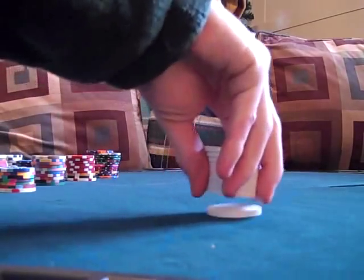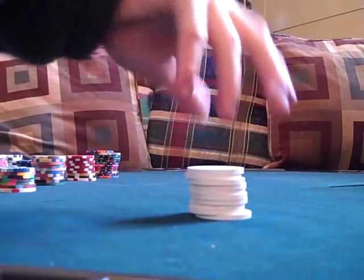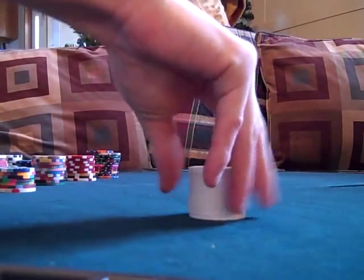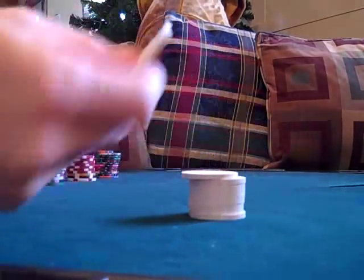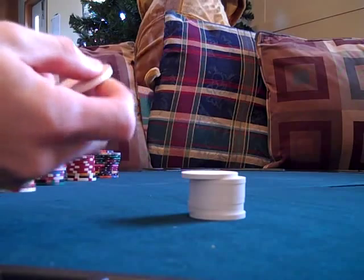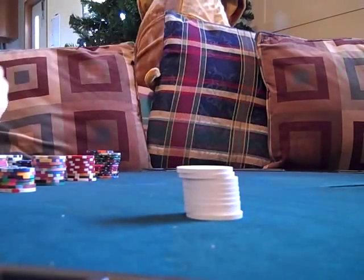Next up are some clay chips. They have a pretty good sound to them. They stack really well — they're just plain clay chips with diamond designs. These right here actually have unicorns on them, but they sound really good.